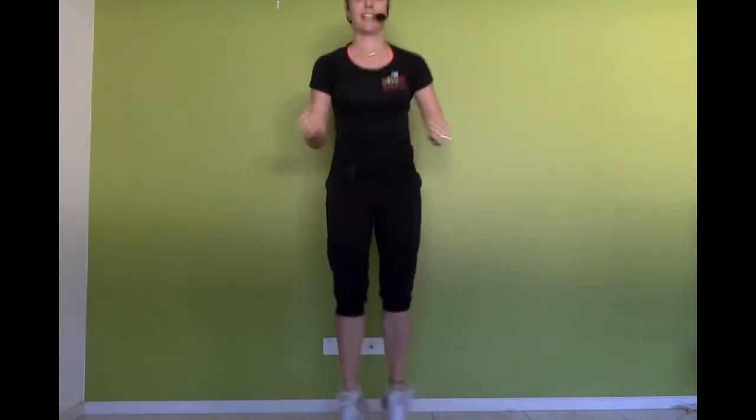Tuck jumps — here we go. Jump in, tuck as low as we can, and then reach out as high as we can. And one more time.